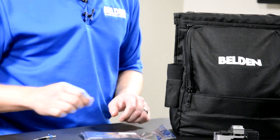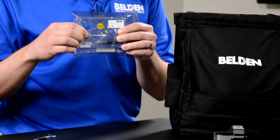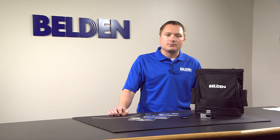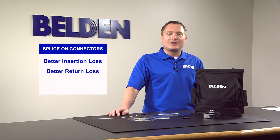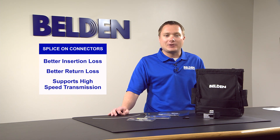Product features include a factory pre-cleaved and cleaned fiber ferrule, shown here in white, that comes in protective packaging so that it's ready for termination when you receive it. Splice-on connectors have better insertion loss and return loss over standard mechanical connectors. This superior performance is critical to support high bandwidth, high speed transmission applications.